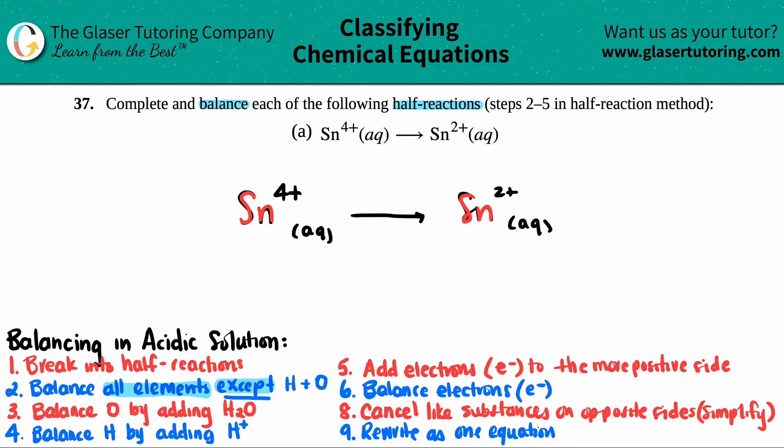Step three: balance oxygens by adding H2O. But I don't have any oxygen on either side, so I can skip this step. Step four: balance hydrogen by adding H+. But I have no hydrogen on the reactant side and no hydrogen on the product side — it's just tin — so I can skip this step too.